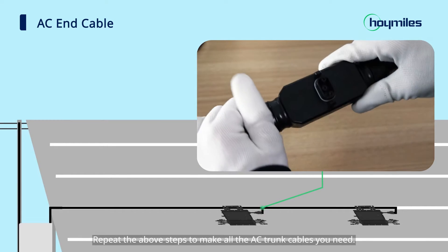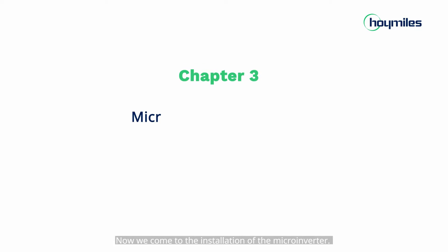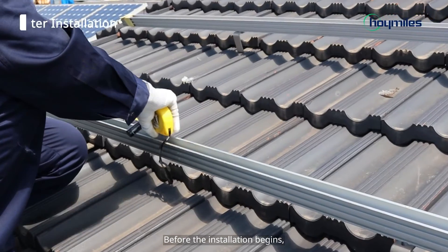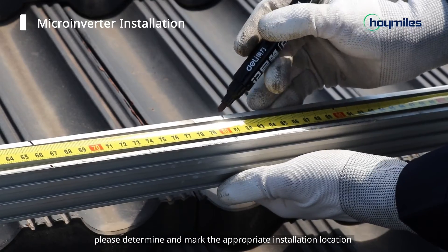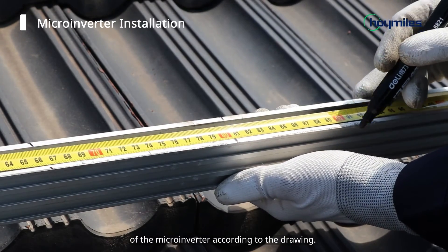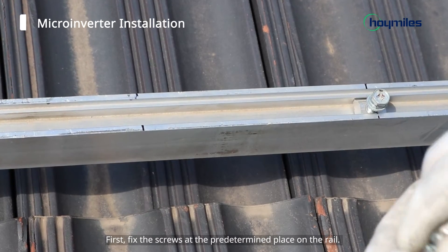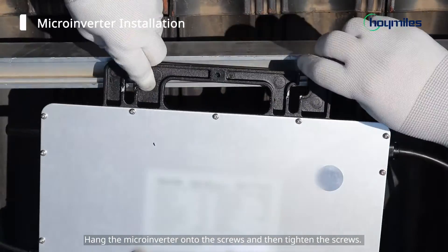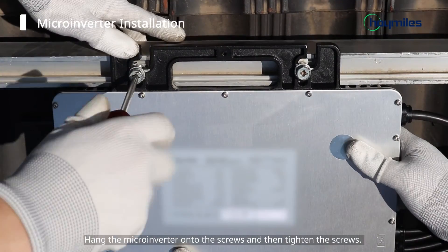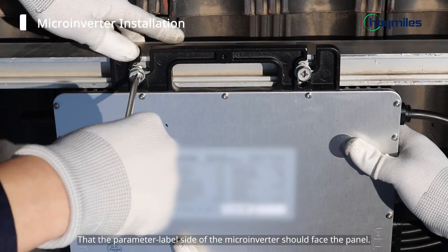Repeat the above steps to make all the AC trunk cables you need. Now we come to the installation of the micro-inverter. Before the installation begins, please determine and mark the appropriate installation location of the micro-inverter according to the drawing. First, fix the screws at the predetermined place on the rail. Hang the micro-inverter onto the screws and then tighten the screws. Please note that the parameter label side of the micro-inverter should face the panel.